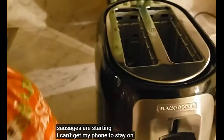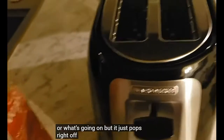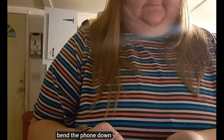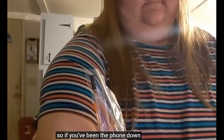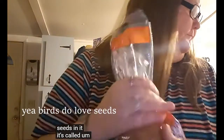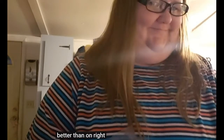Sausages are starting. I can't get my phone to stay on the tripod — I don't know what's going on, whether I need a new one or what, but it just pops right off. It's annoying. As long as I don't bend the phone down, it has to stay on the tripod as long as possible. See, this bread's got a lot of seeds in it. I'm going to start the eggs on that pan. Better than none, right?